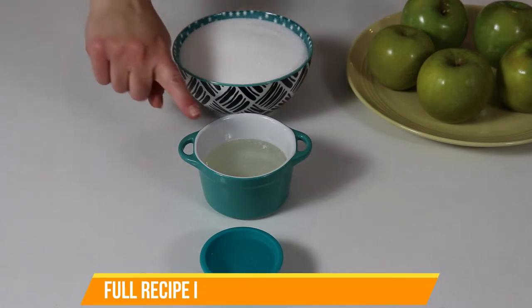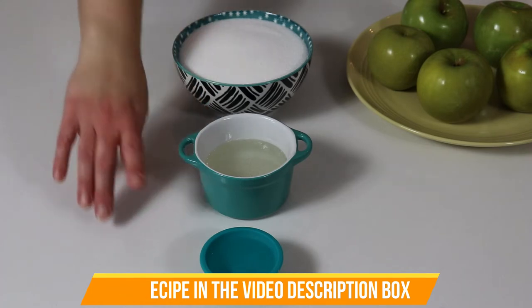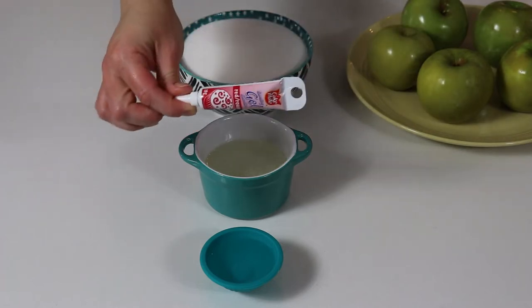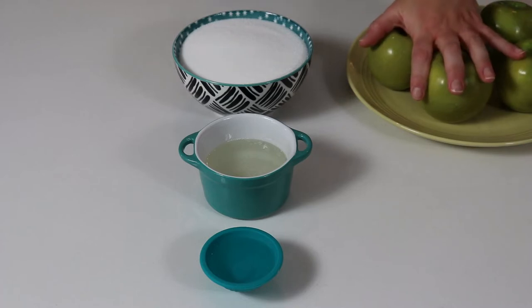Here we have some sugar, some light corn syrup — you want to make sure that you're using the light corn syrup. We're going to be using a little bit of water. You will need some red coloring gel. I have used the coloring liquid but I find that it doesn't taint the color of the candy sauce very well, so definitely I suggest you use the gel.